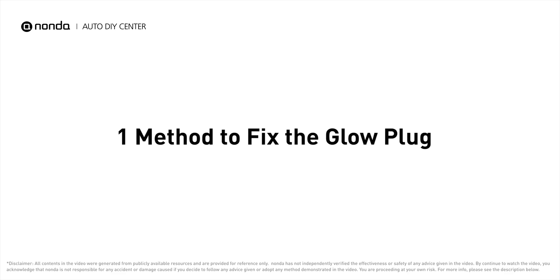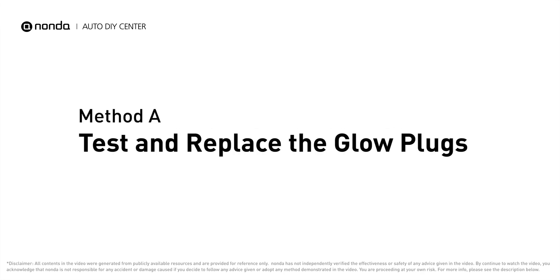If your vehicle has encountered glow plug related problems, here is one method to fix the glow plug. Method A: test and replace the glow plugs.